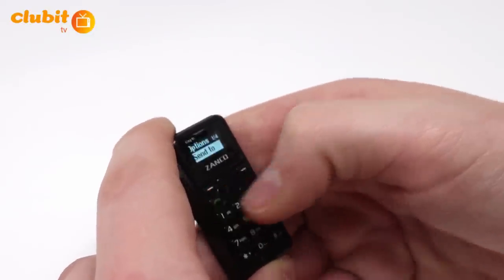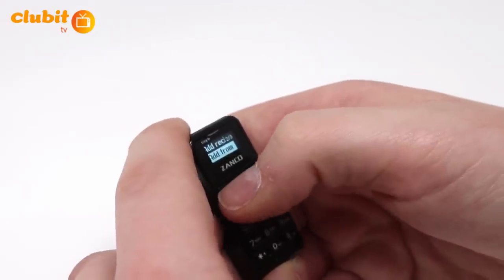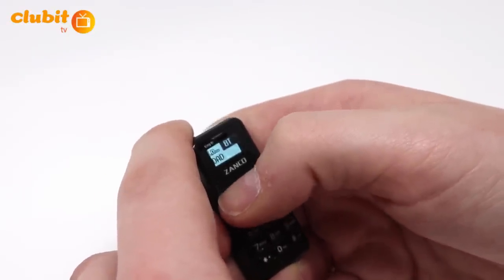Once typed, simply press the top left button again and use the center button to find the contact you wish to send them to.